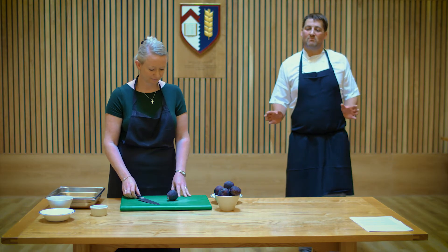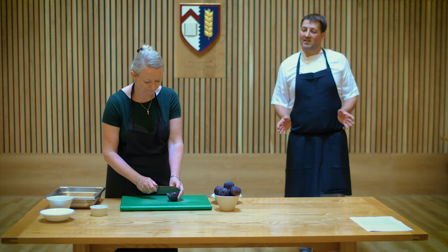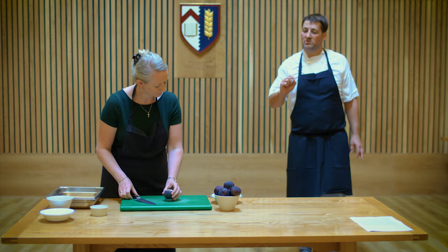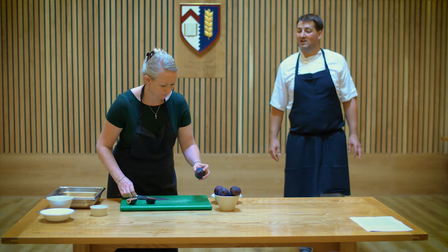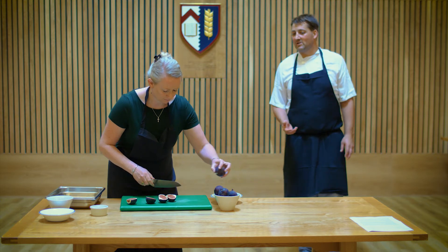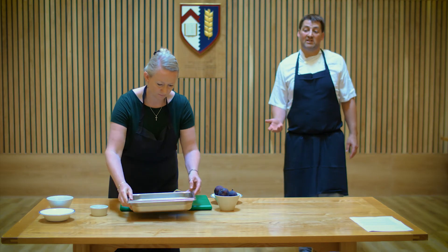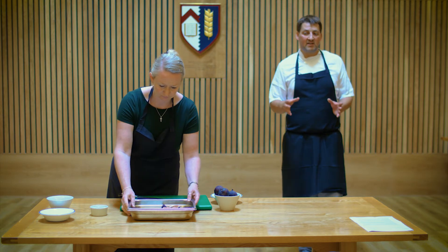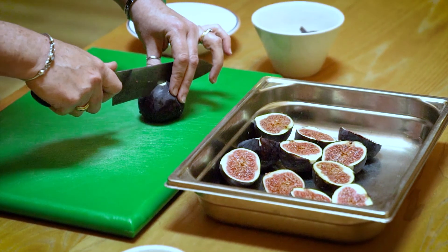Whilst our tart's in the oven we can prepare the figs. Judith is going to take the wooden end of the fig off — literally just the very tip where it's a bit woody — then cut them in half. We're going to combine them in a roasting tray. The flesh will just help it hold together a little better. We'll check them part of the way through roasting and can add a splash more water if needed, but they'll give off quite a bit of juice themselves anyway.